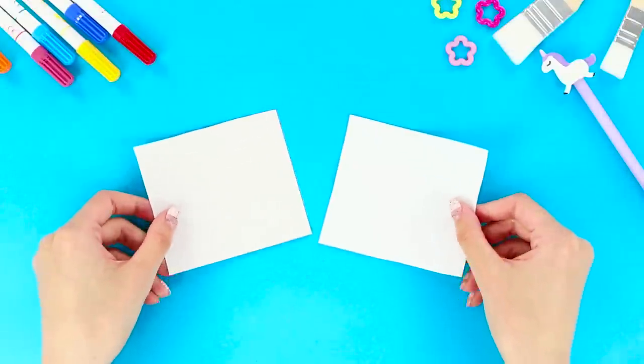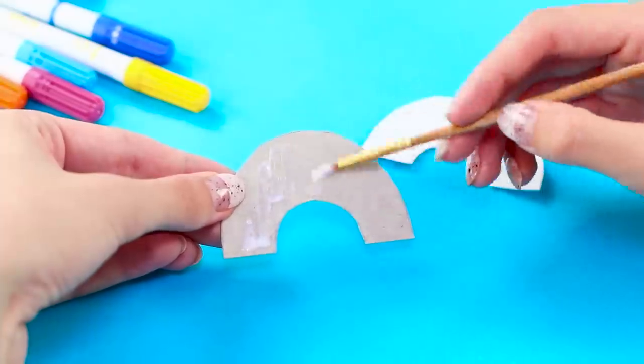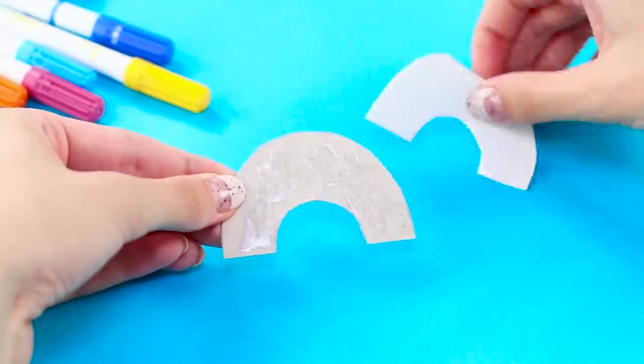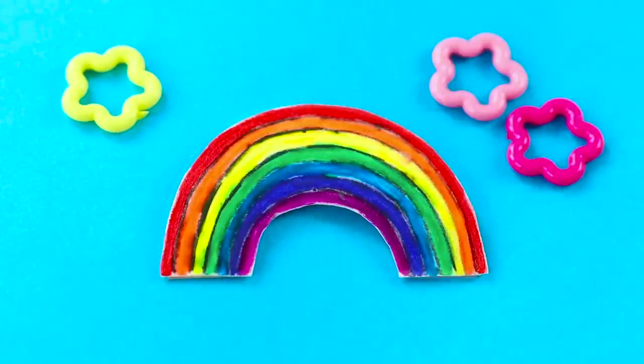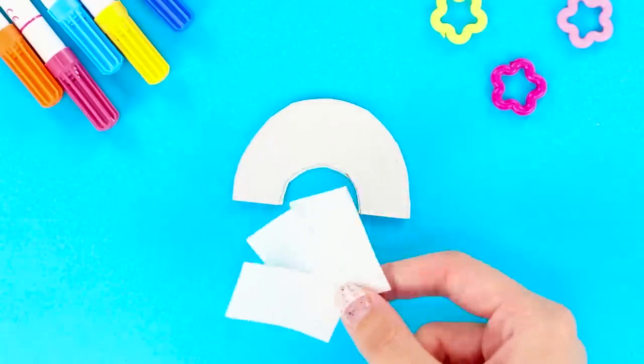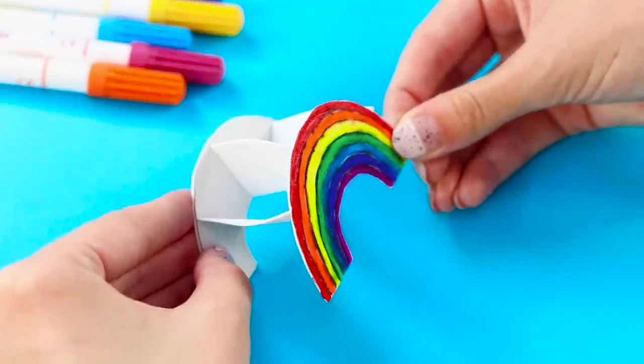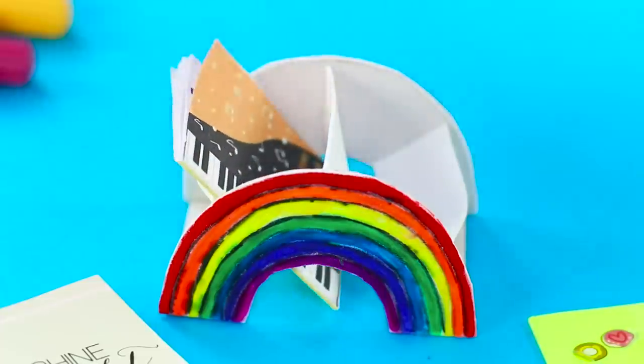For this idea, take a few squares of cardboard. Cut out arches. Connect the arches in pairs. Color them with markers in all the colors of the rainbow. Next, take a few pieces of foam paper and glue them between the rainbows. When the glue dries, you can start using the stand. You can put so many things in here!